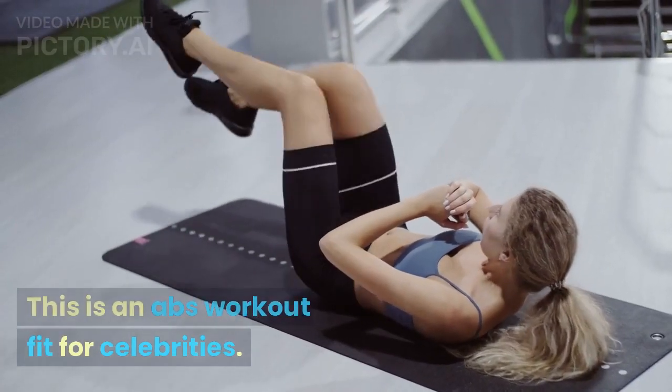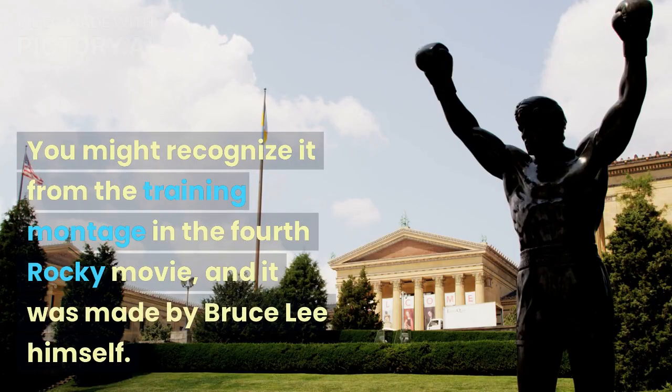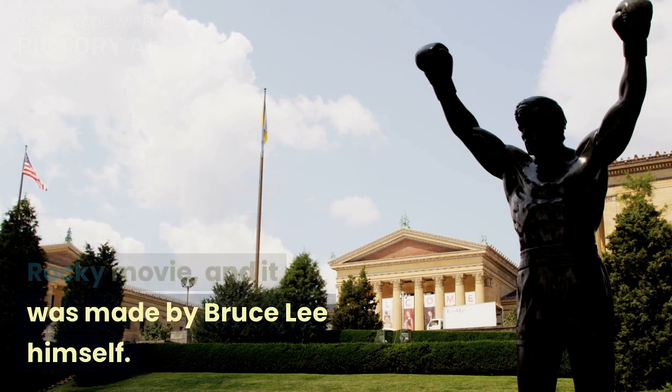This is an abs workout fit for celebrities. Literally. You might recognize it from the training montage in the fourth Rocky movie, and it was made by Bruce Lee himself.